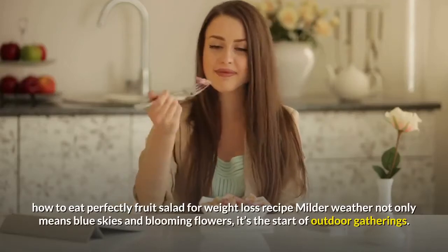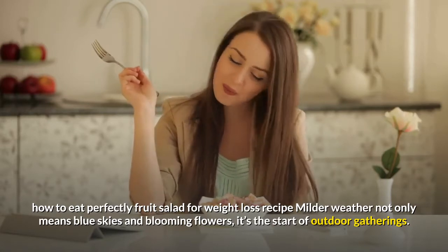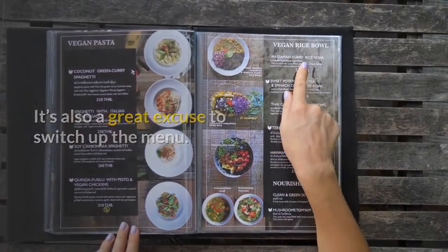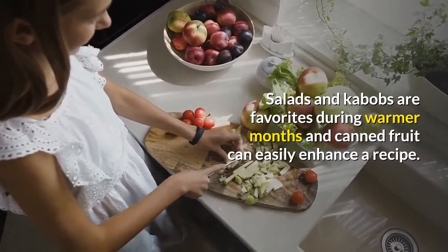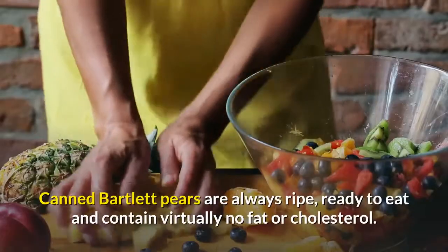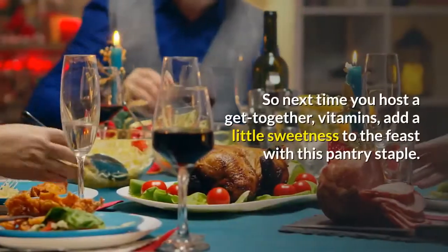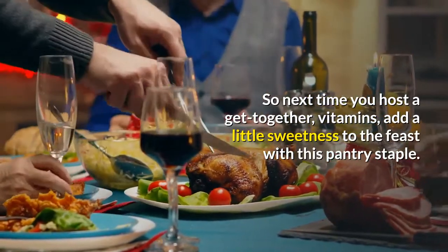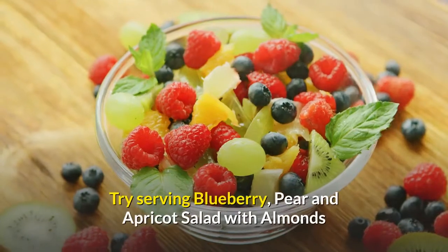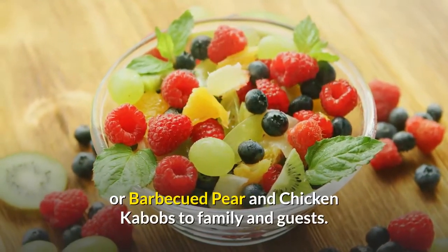How to eat perfectly: fruit salad for weight loss recipe. Milder weather not only means blue skies and blooming flowers, it's the start of outdoor gatherings. It's also a great excuse to switch up the menu. Salads and kebabs are favorites during warmer months and canned fruit can easily enhance a recipe. So next time you host a get-together, add a little sweetness to the feast with this pantry staple. Try serving blueberry, pear and apricot salad with almonds or barbecued pear and chicken kebabs to family and guests.